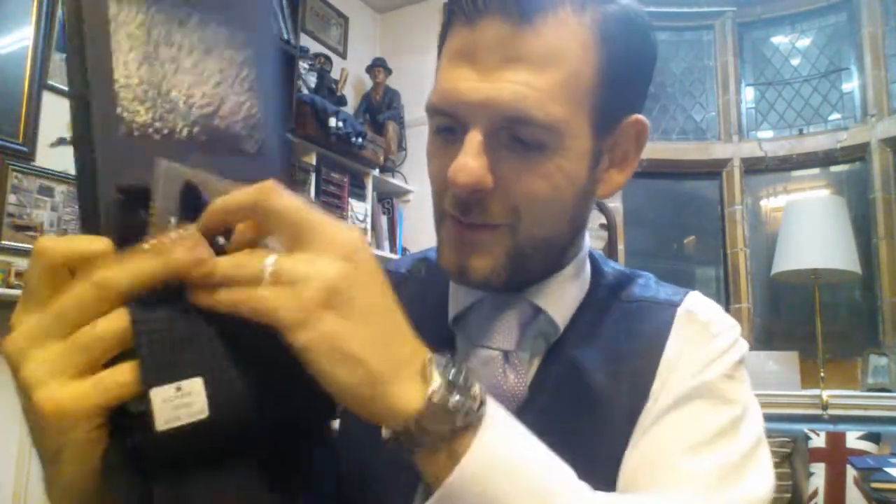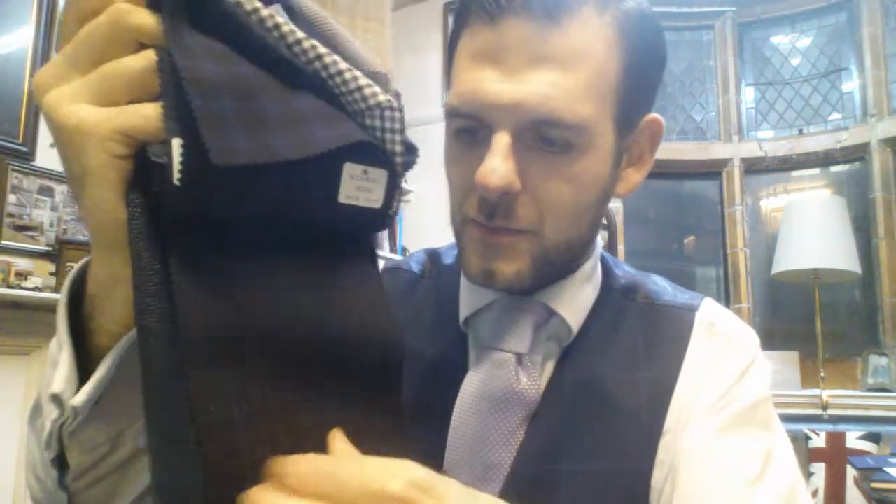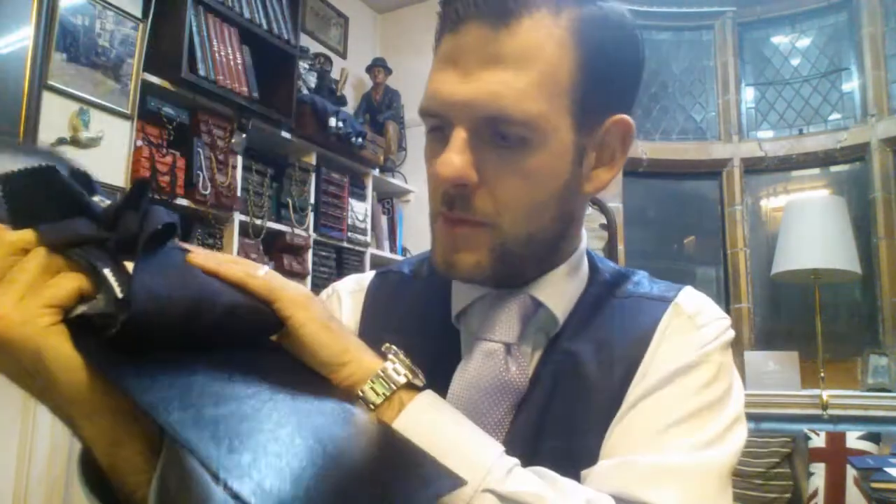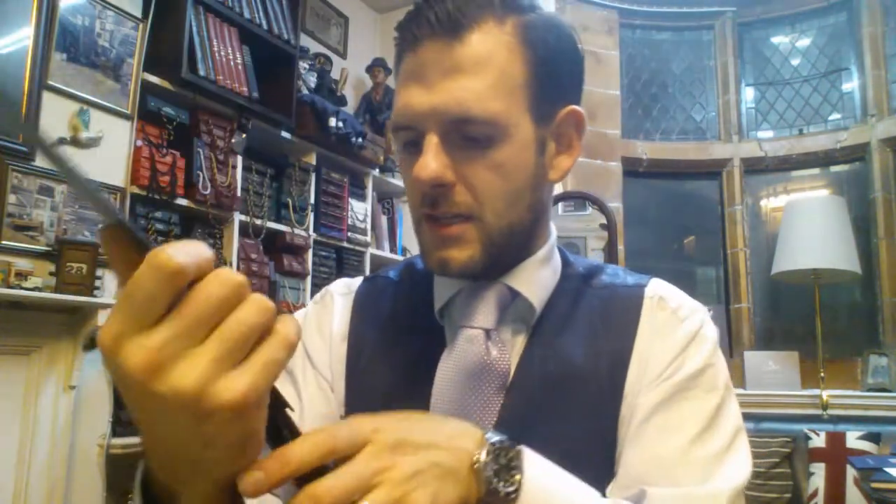Some of these would even be good for golf trousers if that was your thing — something a bit unique on the course, something a bit different. But the majority of these will be made up into jackets to wear with dark jeans, plain trousers, or chinos and the like.